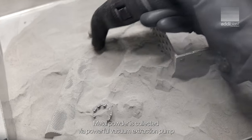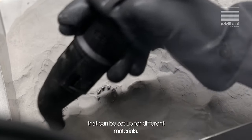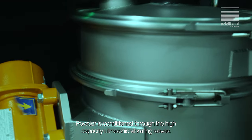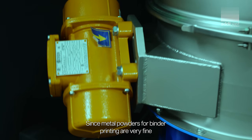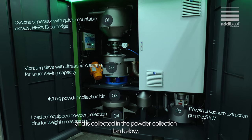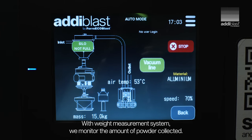Metal powder is collected with a powerful vacuum extraction pump that can be set up for different materials. Powder is conditioned through high-capacity ultrasonic vibrating sieves, since metal powders for binder jet printing are very fine, and collected in the powder collection bin below. With the weight measurement system, we monitor the amount of powder collected.